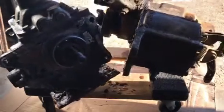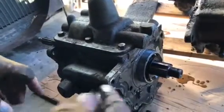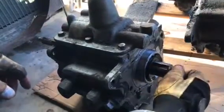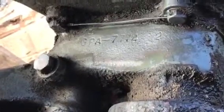With the transmission and transfer case successfully separated, I'll take the T90 and store it away for a future video where we'll disassemble it. And here's the surprise at the end — it's a GPA transfer case. It's marked GPA 774 number 2. That's absolutely fantastic. This will get used in a future project and somebody will be really happy to have this for their GPA.